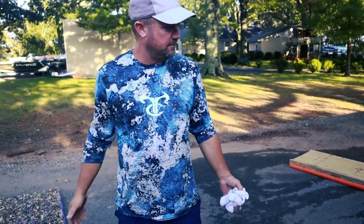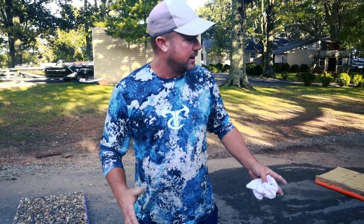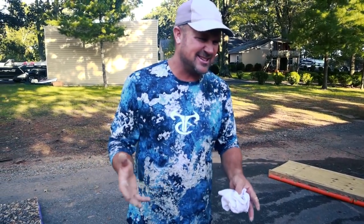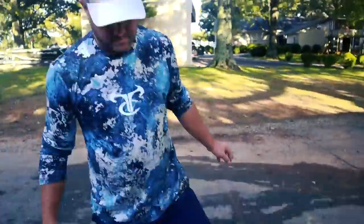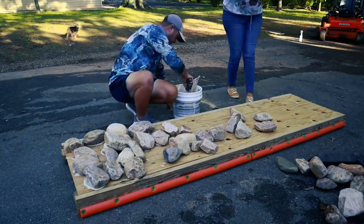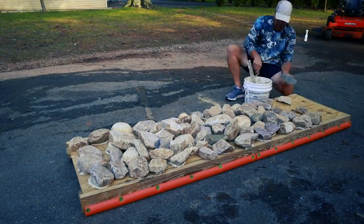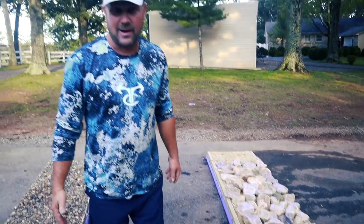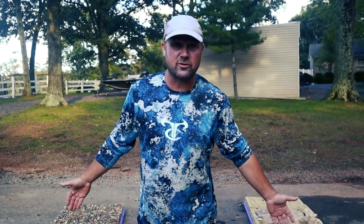Rock bed number two is done — we got two done. We all know we fish riprap, chunk rock, bluff rock, so the next bed is going to simulate bluff rock. We're going to watch what a football jig does coming through it. There you have it — three rock beds. This big rock bed, I might have to hire a crane service to get it in there. Hopefully the cost of all this is going to benefit you and benefit me.